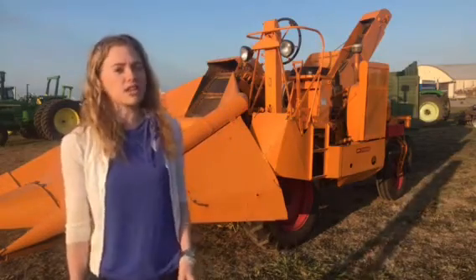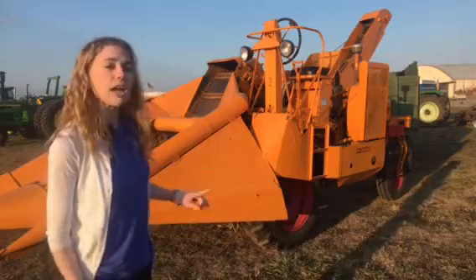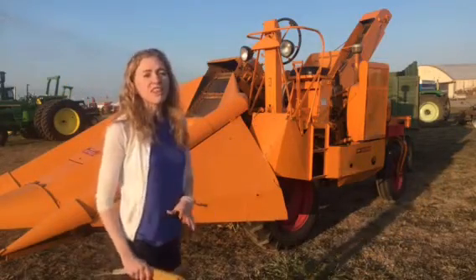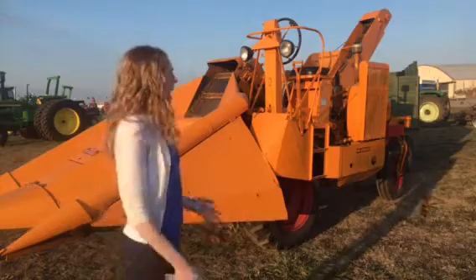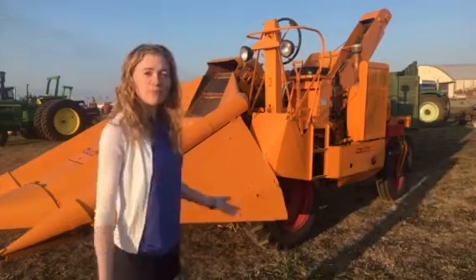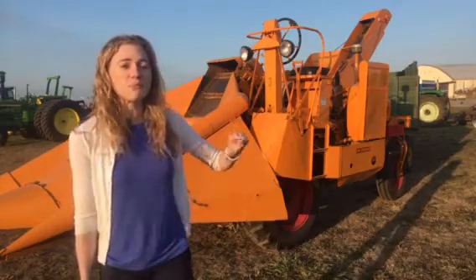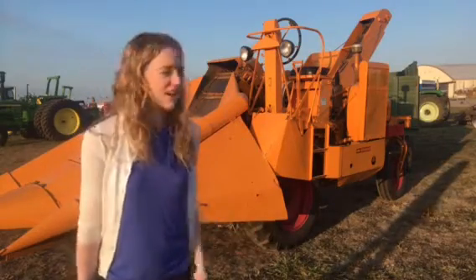This unitractor is one of the early ones — they were released in 1951. I know this is an early one because it has a V4 engine. Minneapolis Moline used a lot of tractor parts on the unitractor, obviously because that's what they had on hand. On this unitractor are the same heads that you would see on a Minneapolis Moline 445-style tractor.